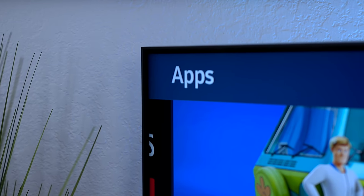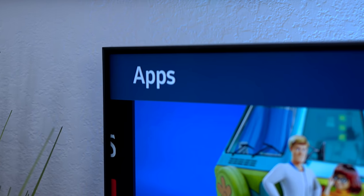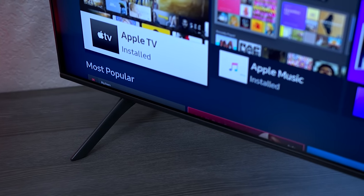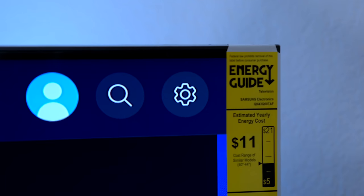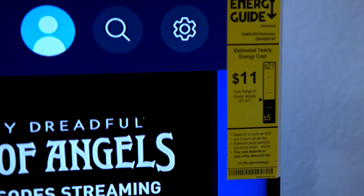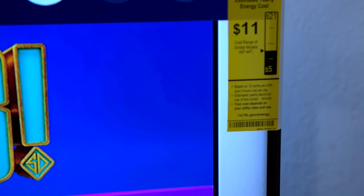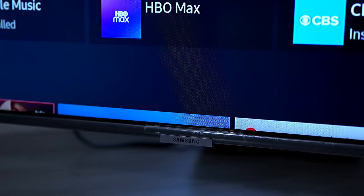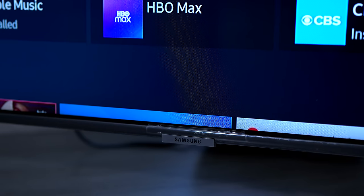The Q60T has small thin bezels around the television set that makes it look really clean, and it has new snap-in feet which are easy to remove and are gray in color. Here's the energy saving guide — you can see it doesn't use that much energy to run. In the front of the television set you have a Samsung logo with an LED light, and you can also access the mini system by hitting the buttons on the bottom of the TV.